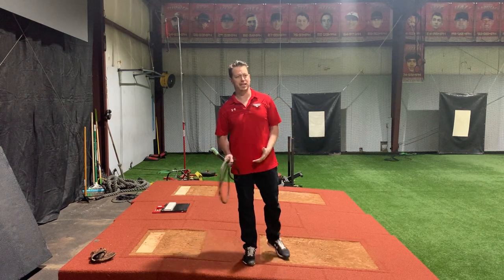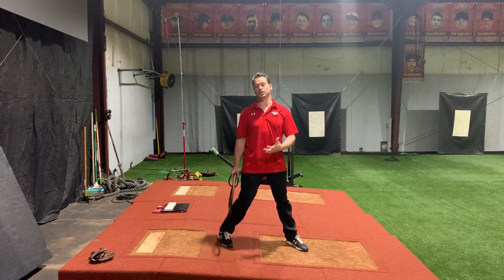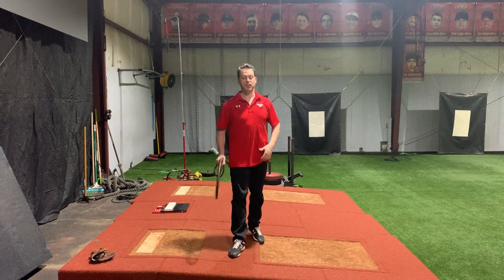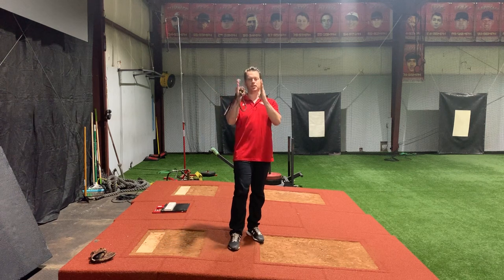A lot of people always ask me, is this good hip to shoulder separation? It really is hard to define in a picture. It's something you really have to see in video, or better yet, see it when you're measuring the biomechanics with the 4D motion sensors, so you can actually see where the hip speeds are peaking and the trunk speeds are peaking and measure the time between.